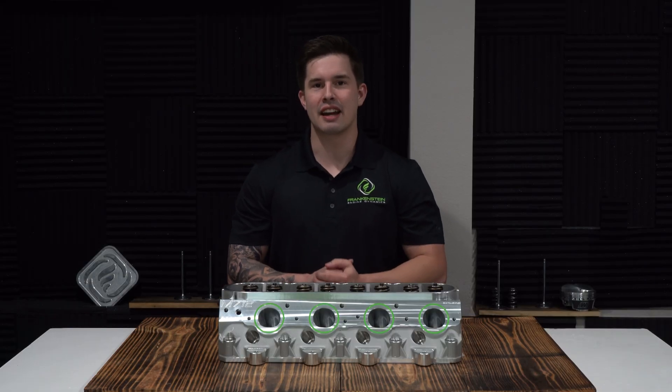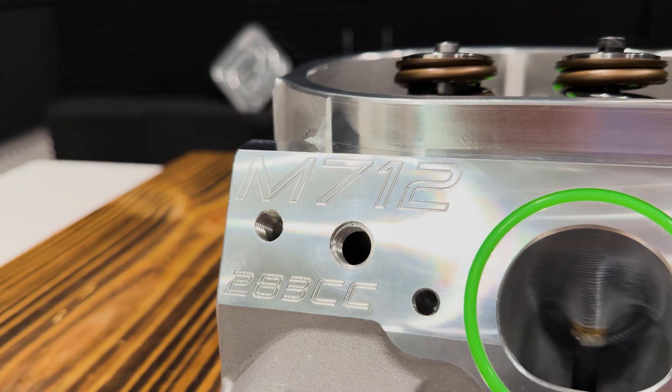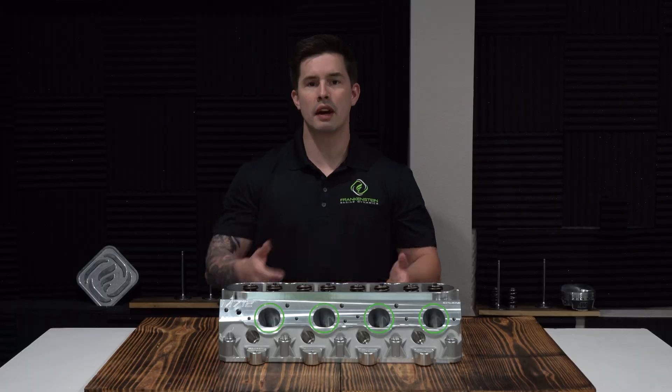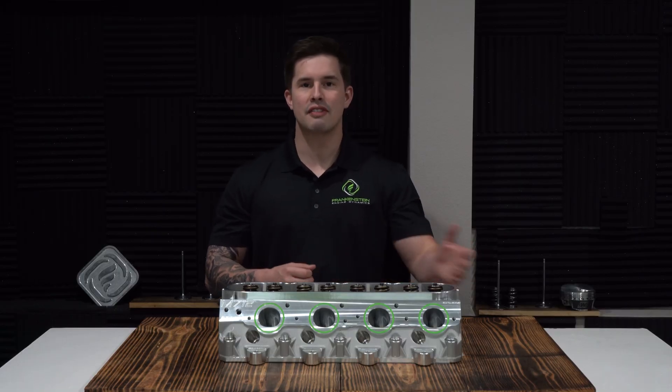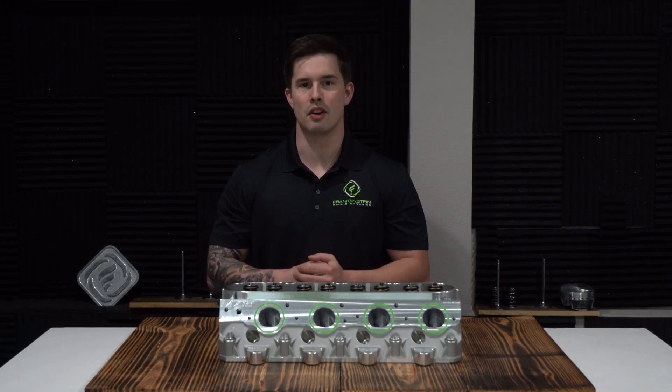This is the Frankenstein Engine Dynamics M7-12 cylinder head. It is an LS7 style cylinder head with a 12 degree valve angle, a 283 cc intake port, and a 95 cc exhaust port with a 64.5 cc chamber volume.